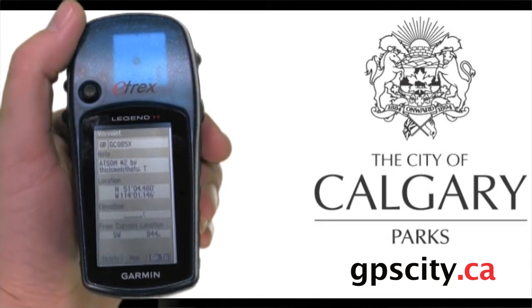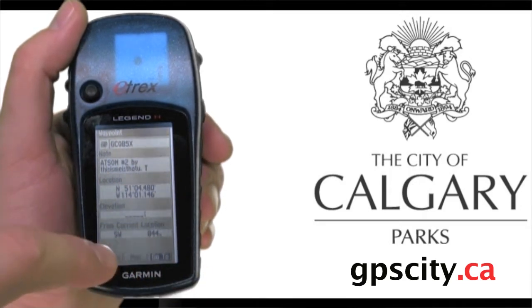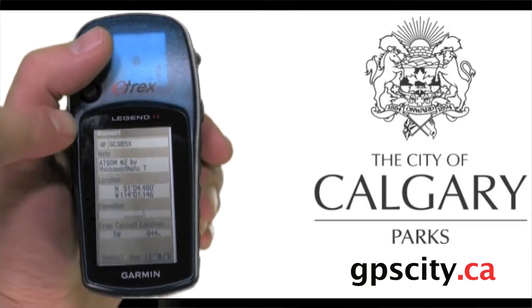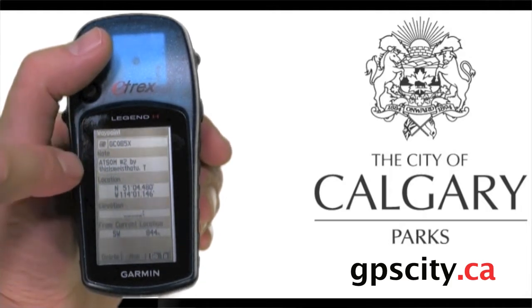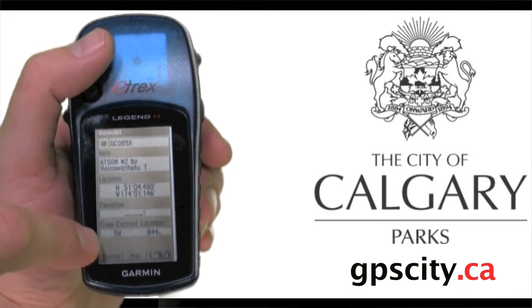Now you have three options on the bottom: delete, map, and go to. Do not use delete for the geocaching event, because that will make it hard for others to find that same geocache — just use map and go to. This summary screen shows the name of the geocache, a quick note or description (though in this model these tend not to be very useful), and your location. This point is southwest of us, 844 meters.